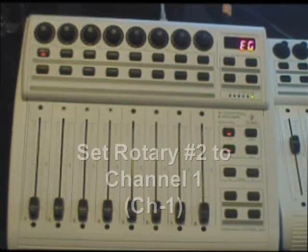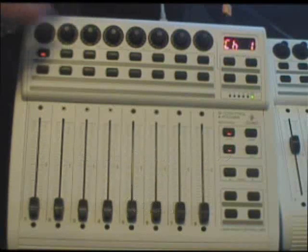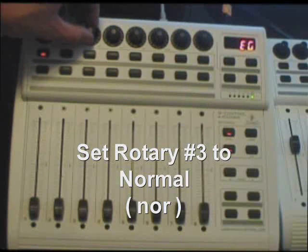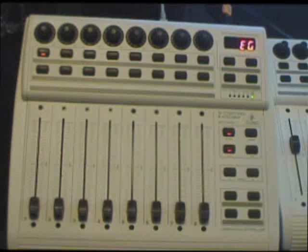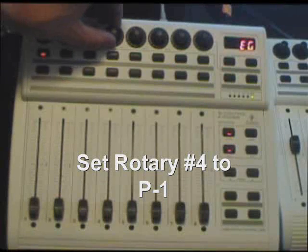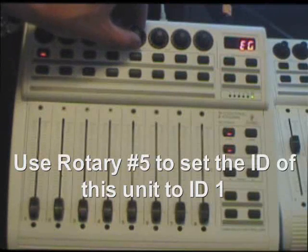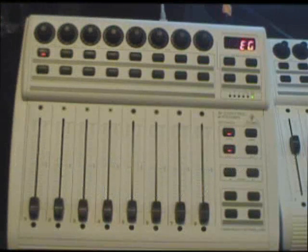Mode one. Rotary number two: set that to channel one. Rotary number three: set that to normal. Rotary number four: set that to P1. Rotary number five: use that to set the ID of this first unit, and this will be set to ID one.